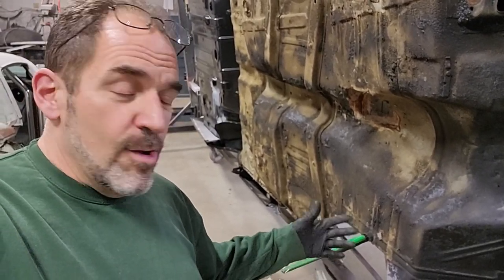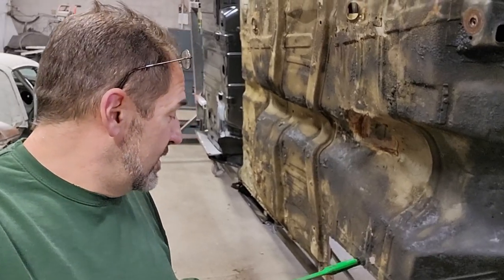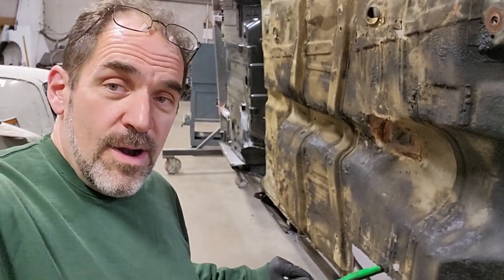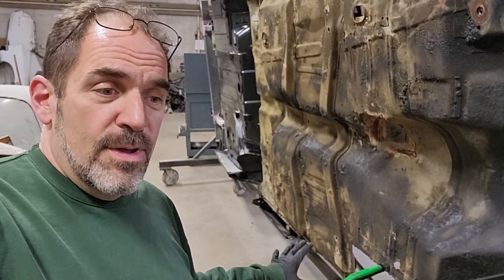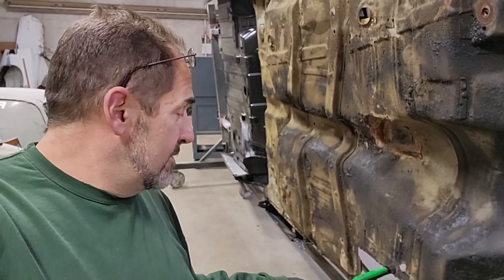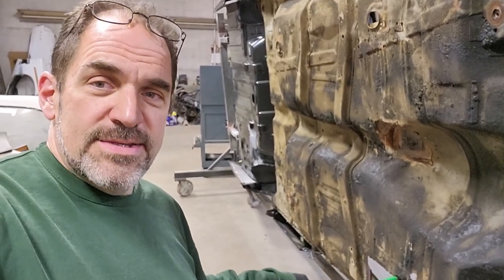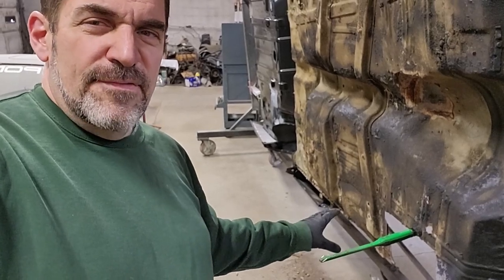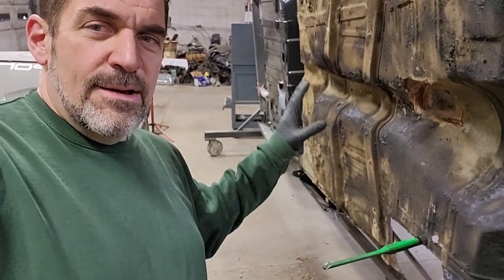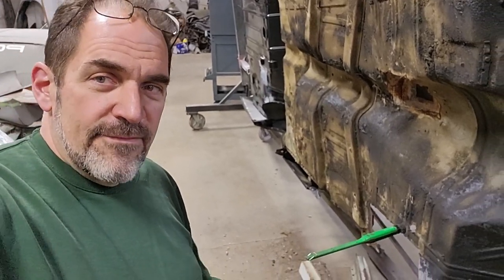Well, as always with all these projects, little change of plans. I'm actually going to go ahead and get the outer rocker installed on this car to help control any movement. There's so much movement going on — this car is so flimsy with the rust over the years. Even though I have it braced, I'm just going to feel more comfortable getting the two outer rockers installed before we drop the rest of the floor out.